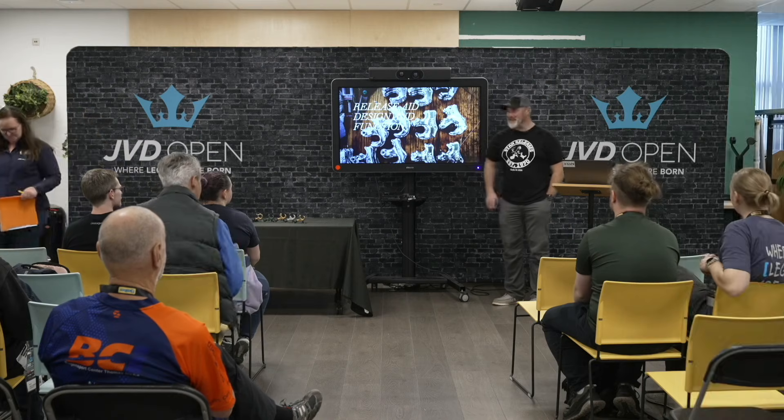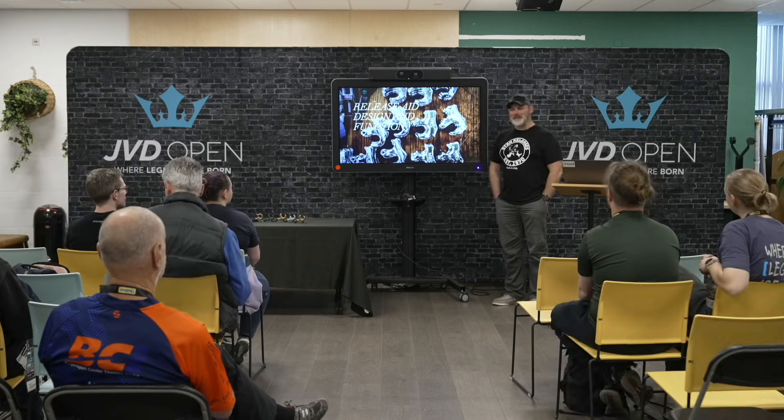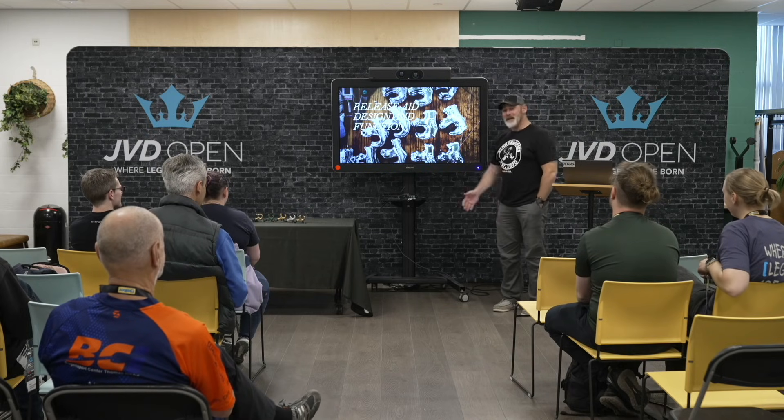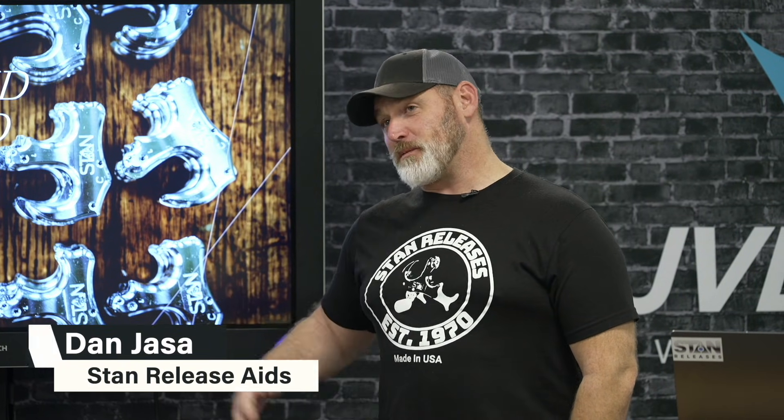Thank you guys for sticking around and coming to watch me stand up here and talk. I appreciate you guys coming. I'm Dan from Stan Release Aids. We're based out of Auburn, New York. We've been making release aids — well, Eric's been making release aids since about 2001, but Stan Zlosky's been in business since 1970.